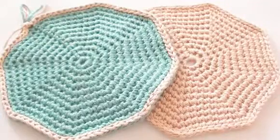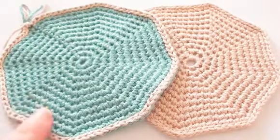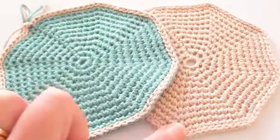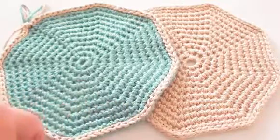Hello, Paula Daniele from Crochet Hooks U here, and today I'll be showing you how to make this Crochet Octagon Coaster. You can make it in one colour, but today I'll be showing you how to use two colours.